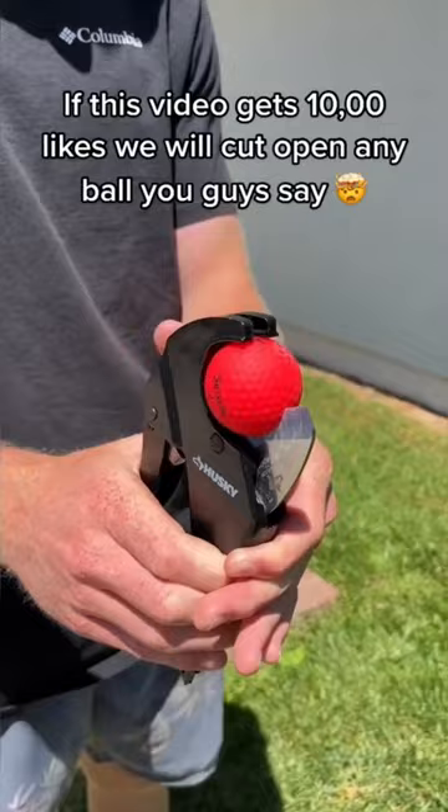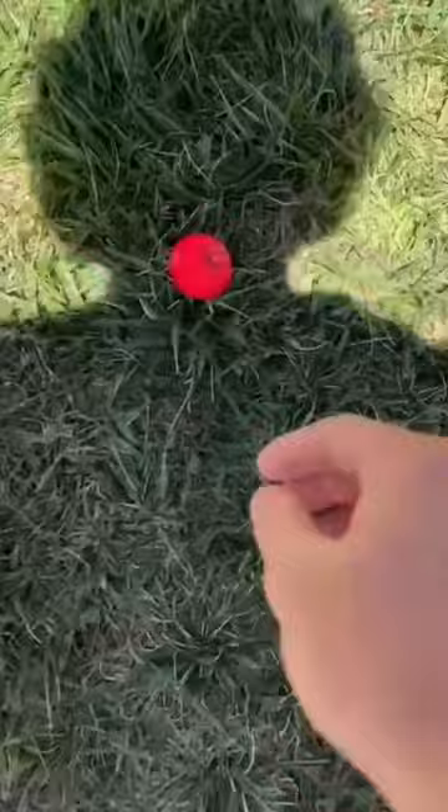This ball had a nice pop, and as you guys can see it has a big white soft core covered by the red. What's actually inside this? Let's find out.